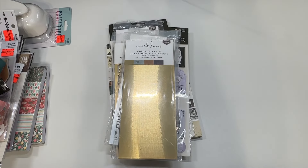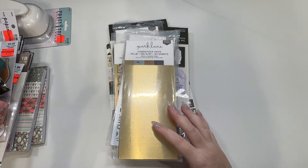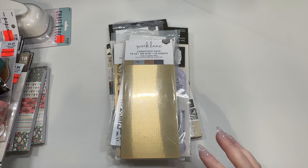Hi crafty friends, Lace here, the Cheeky Bum, back with another haul. I have just a few things from Joann and some stuff from Hobby Lobby. I did find a few things at each place — nothing amazing, but I did find some cute stuff while it was on sale.